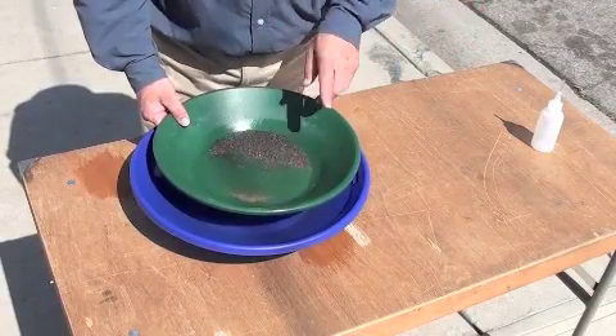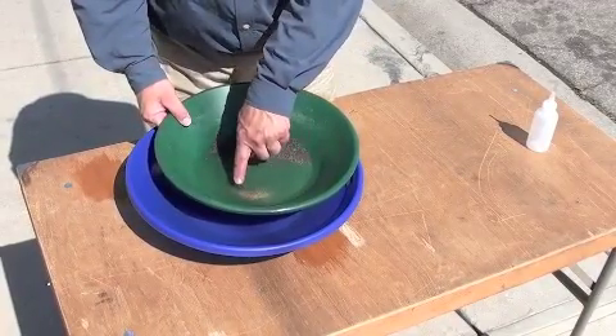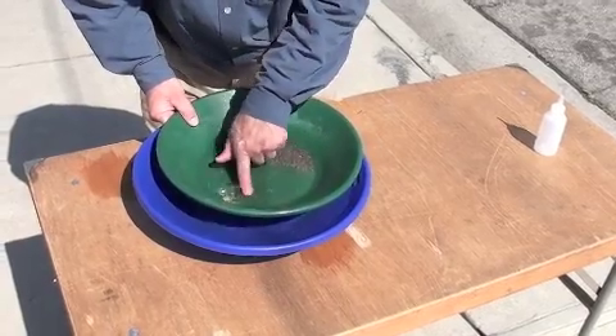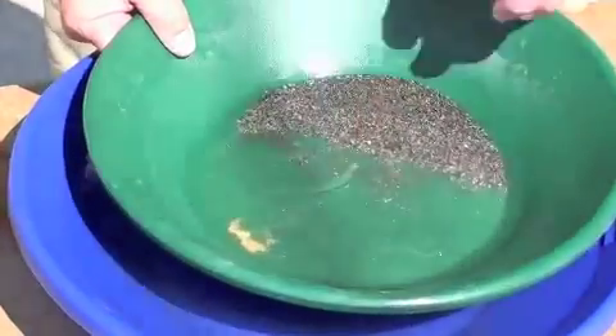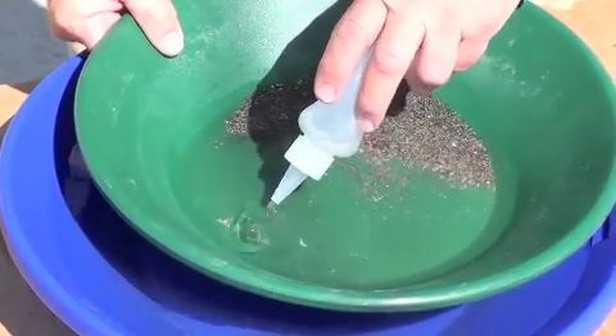We're going to work it down the best we can and get as much of the gold as we can out of here. You'll see we've got this really super fine gold, and what we'll do is just push it into a pile and use a snuffer just to get it out of our pan.